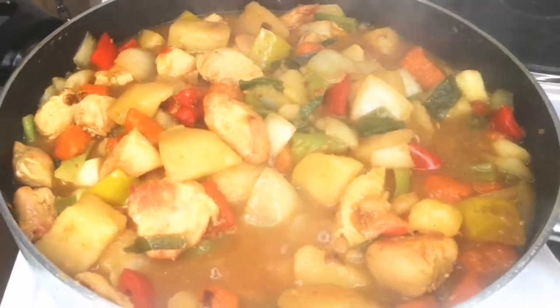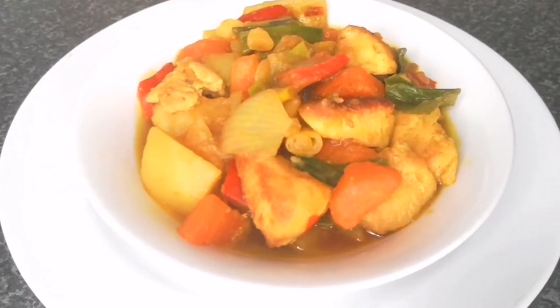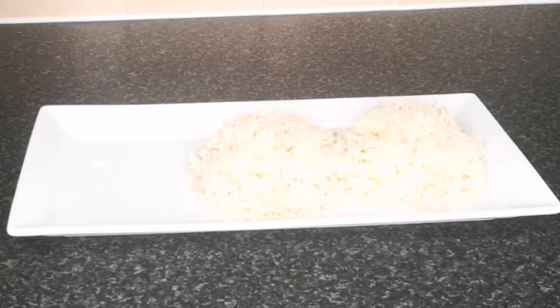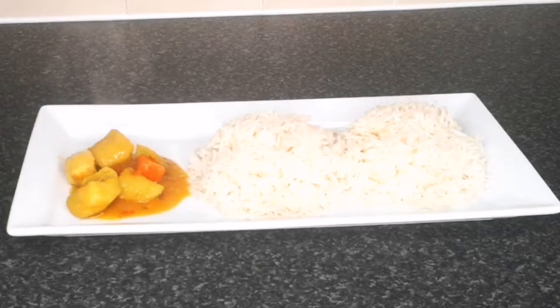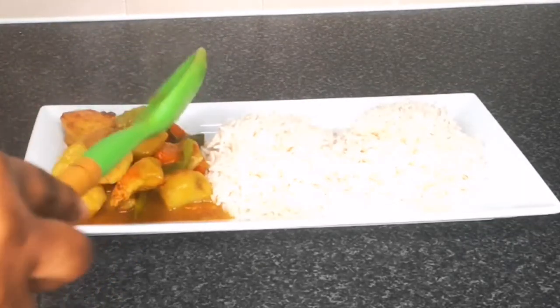You can eat the Irish stew on its own — serve it on a plate and enjoy. It tastes so delicious. But I'm going to show you another way: pair it with white rice and you're good to go. If you want a change from Nigerian stew, this is your go-to stew.